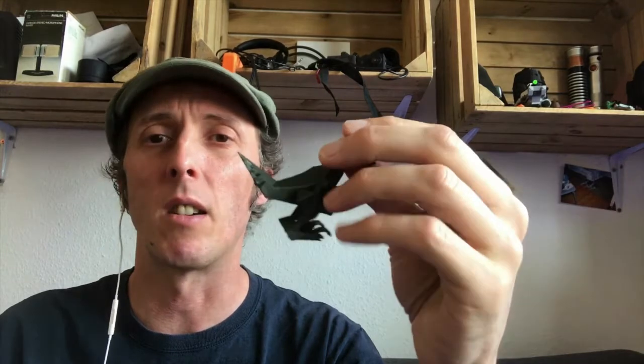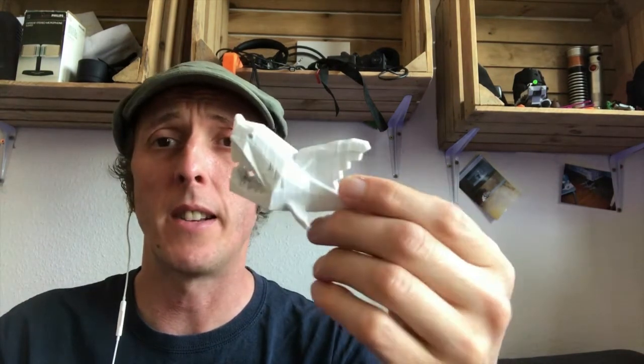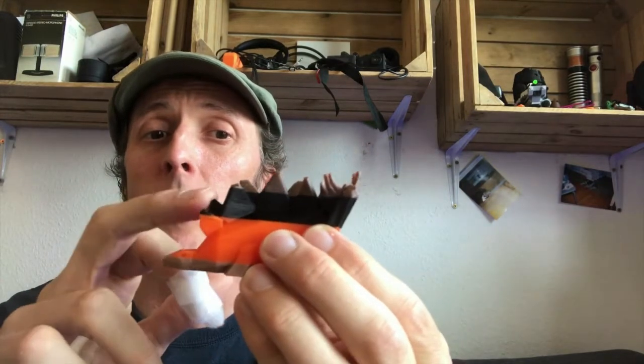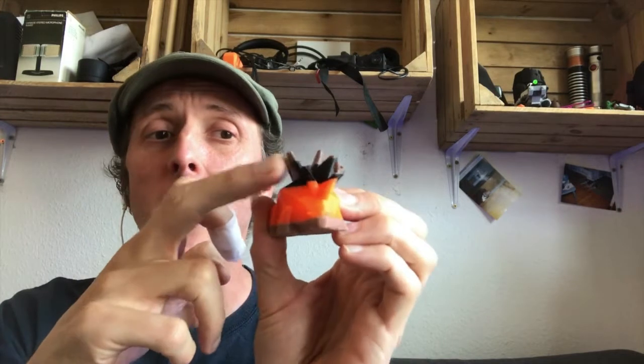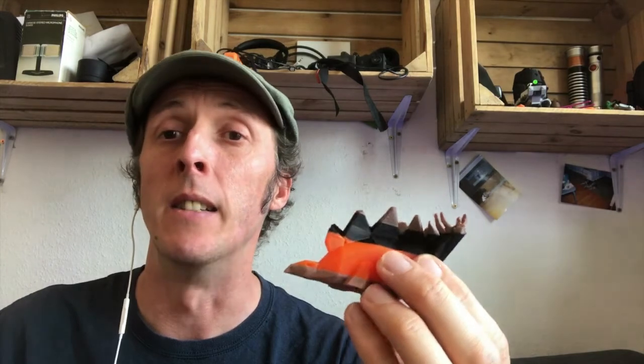They were all printed at various temperatures and usually had between a 50 and 55 degree hotbed, printed at around 45 millimeters per second. The Raptor printed at 215 on the hot end, the Mastodon at 207 — came out really nice — and the Stegosaurus at a couple of different temperatures.